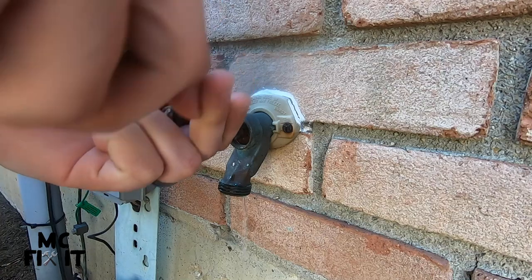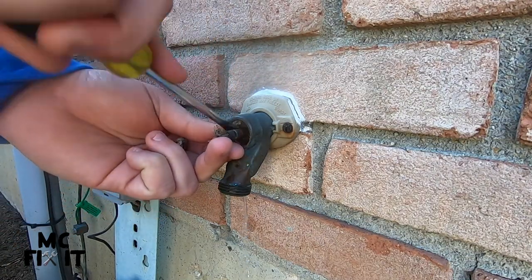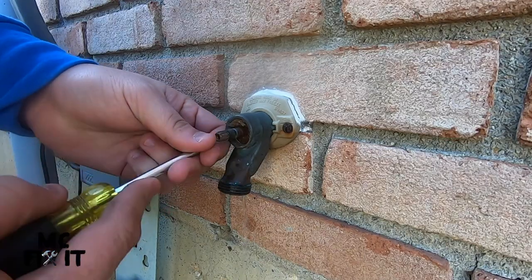On a much newer faucet this would all come out at once, but this house is just over 30 years old, so it is coming out in all kinds of chunks.